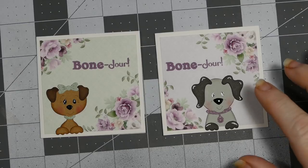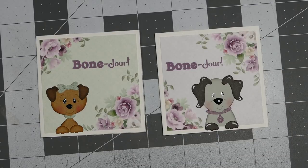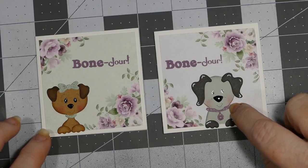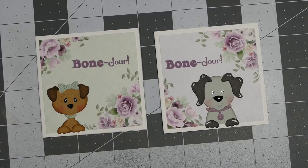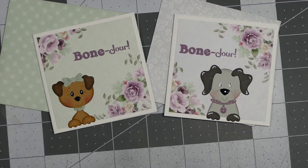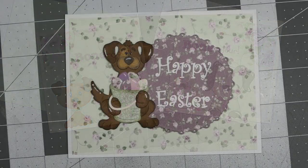I used Memento Sweet Plum ink for the collar because it matched the paper really well. I printed out several little two inch squares, and that's how I was able to get such a tiny print for the little collar and the bows on the doggies. I just made two matching envelopes using the paper collection from Knitwick.